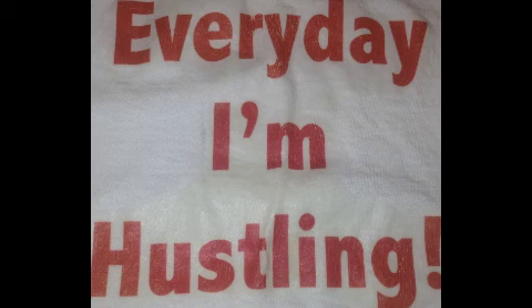Every day I'm hustling. You can too. Let's get out there, make a plan, make that money, live the life you want to.